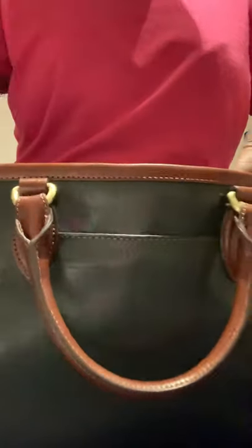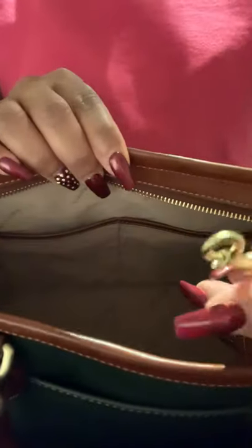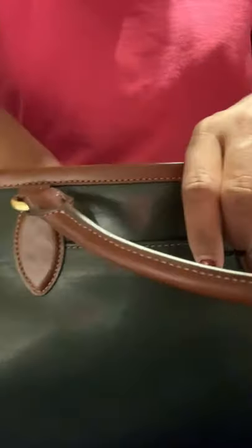It has the normal Brahmin setup with the key finder and key keeper. We have two slip pockets, and then we have a zip pocket with your cards in there — all of that good stuff.